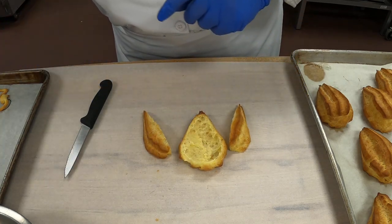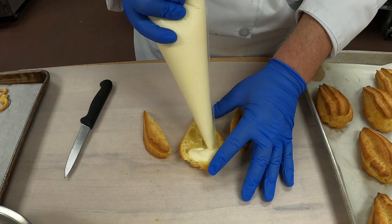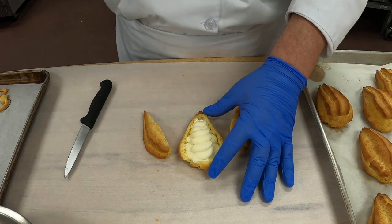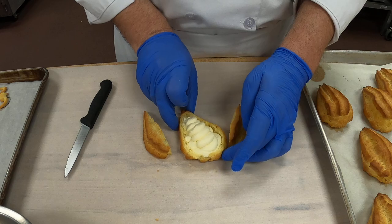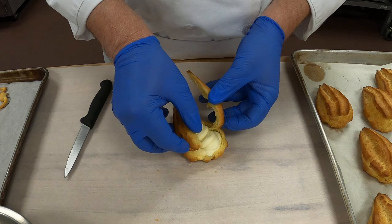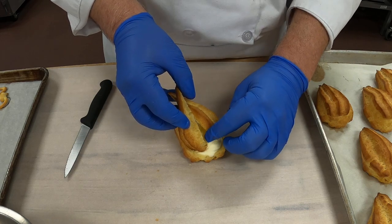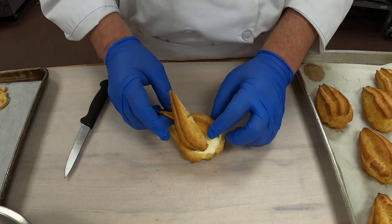So I have a bag of pastry cream — we'll have pastry cream ready for you. And I'm going to fill the center, then I'm going to do another round on top.